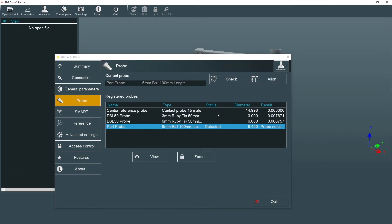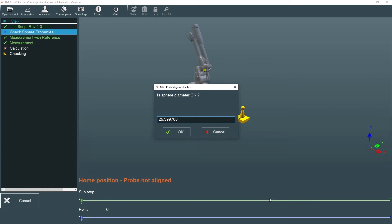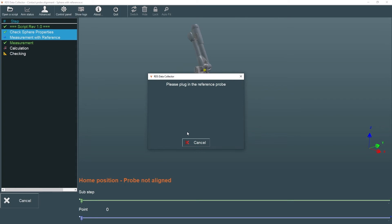When the alignment screen appears, we'll quit the RDS Control Panel. Next, we're prompted to confirm the probe's sphere diameter, which can be found on the certification sheet. We're then prompted to connect the reference probe, following the procedure outlined in the Getting Started Guide. This probe is used to establish the location of the alignment sphere.